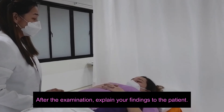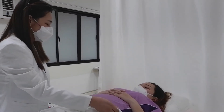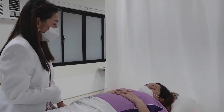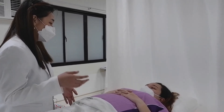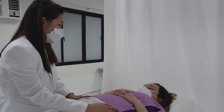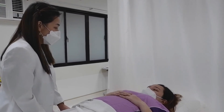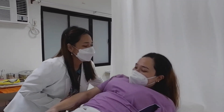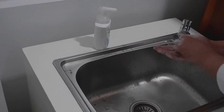Once you're done with the examination, explain the findings to the patient. If the patient has questions, entertain them and answer them accurately. Then thank the patient. Never forget to perform handwashing after handling the patient.